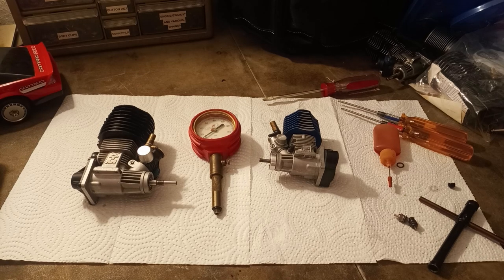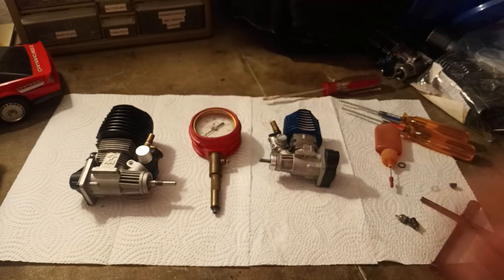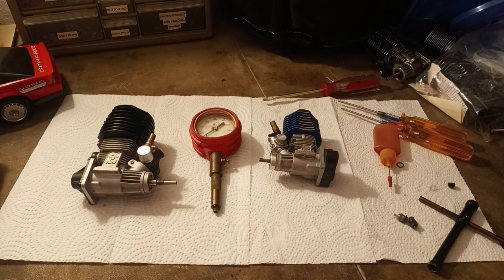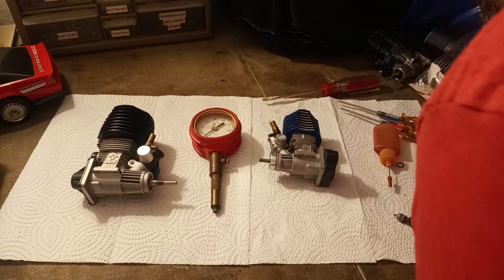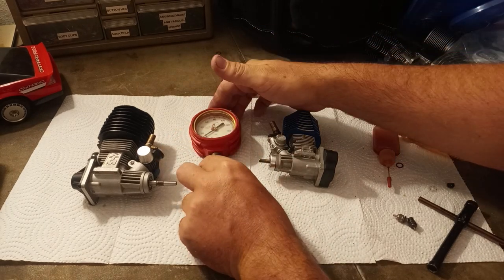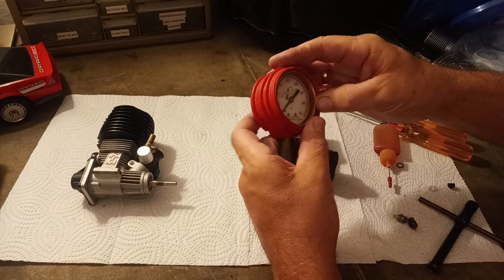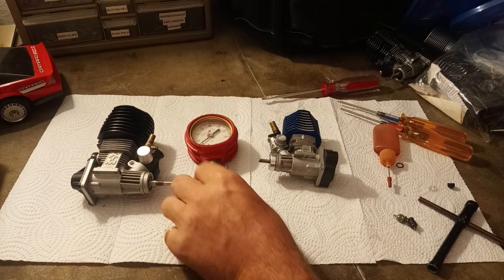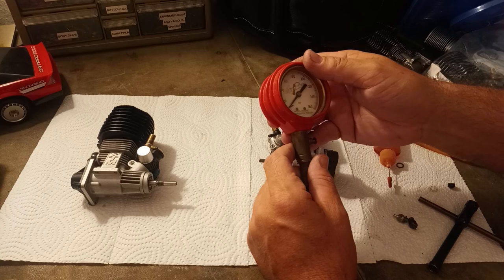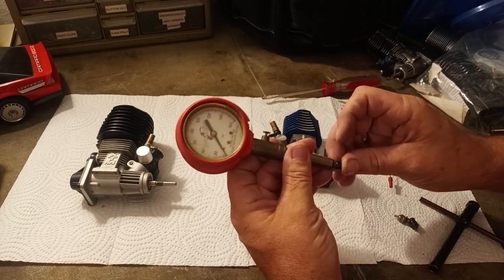Hello and welcome to Nitro Talk. Today we are going to be taking a look at this Dynamite model engine compression tester. If you're into nitro engines, nitro vehicles, everything related, please like and subscribe — we have tons more coming on the channel.